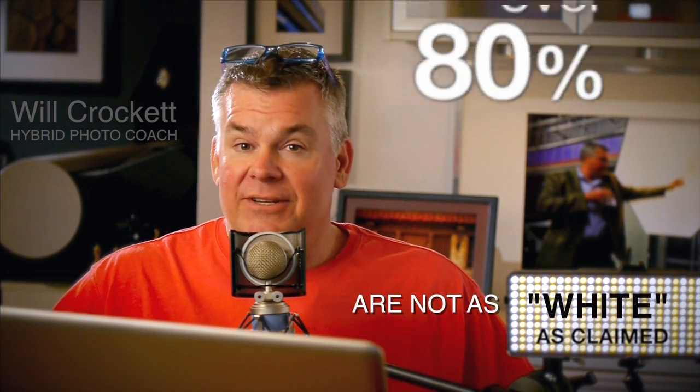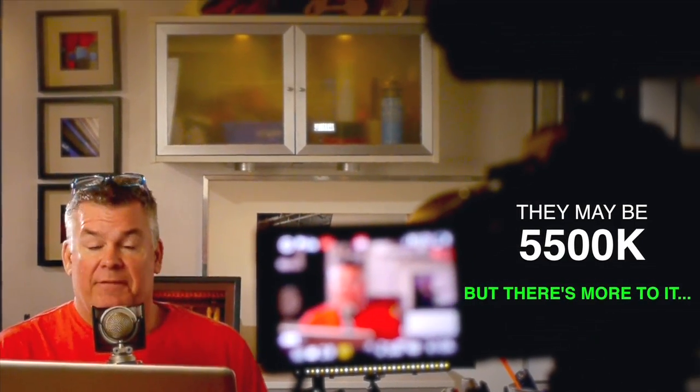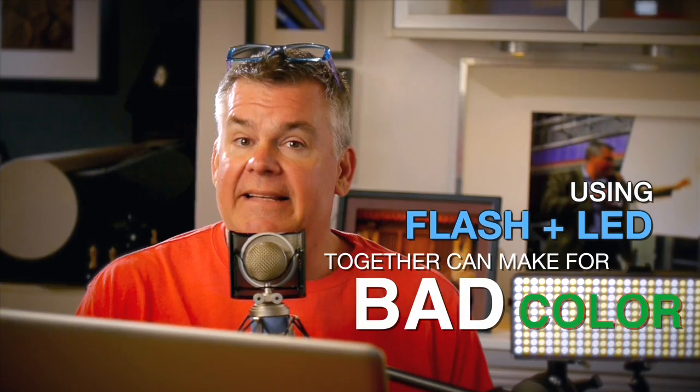Over 80% of the LEDs that photographers buy for making images are not the clean white color that the makers claim. They may be right on at 5500K in their color temperature, but when you mix them with flash that's also at 5500K, the color's lousy. Why? Most LEDs have a green shift and flashes don't.